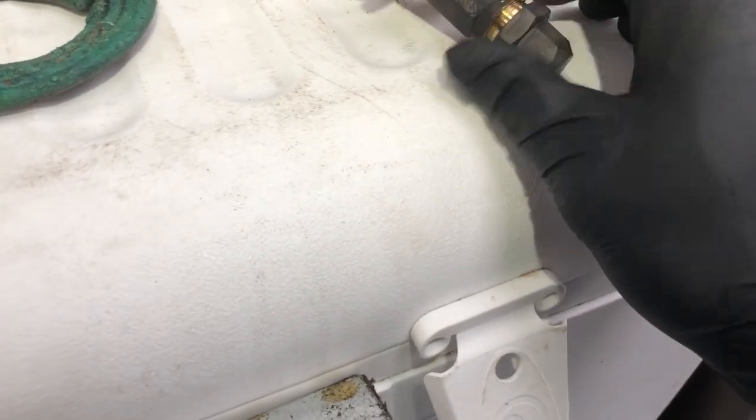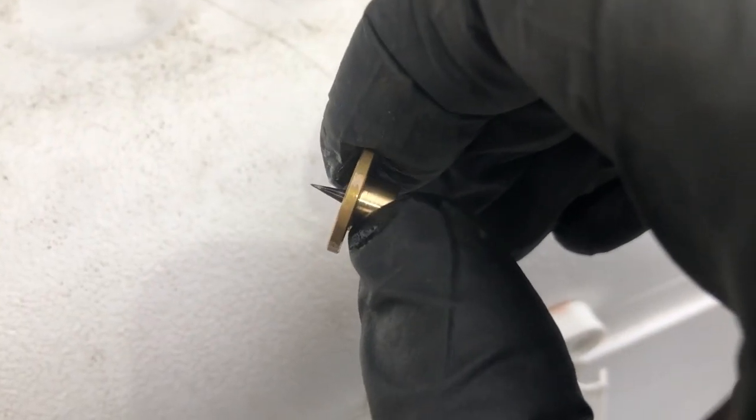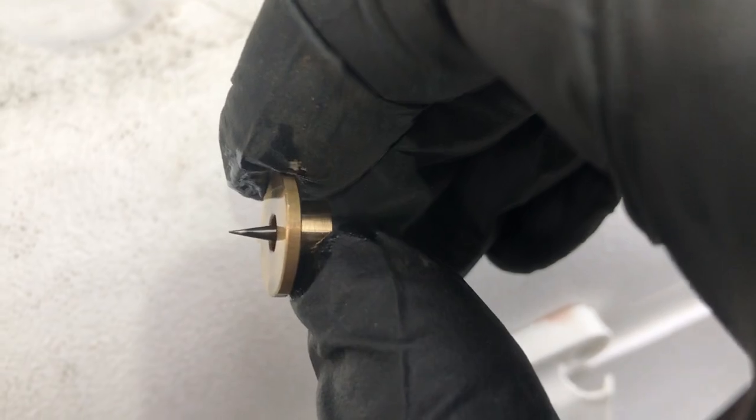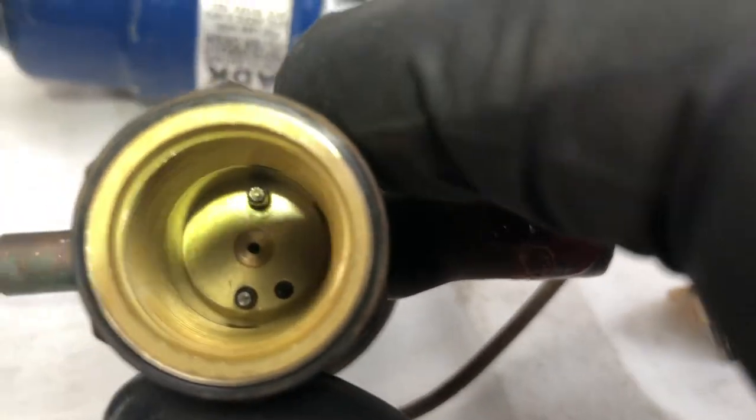I've already broken it loose with the wrenches. These Alcos - they have a fixed power head, you can't change the power head on them. And not too bad - the needle looks a little rough, a little bit of rust on it, but not super bad at all.